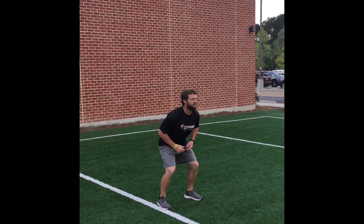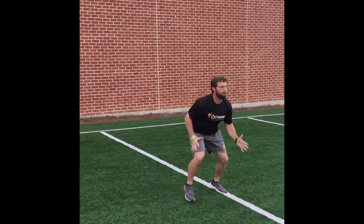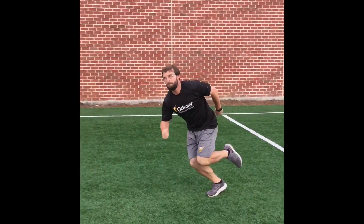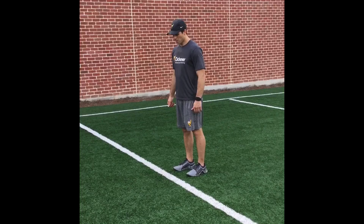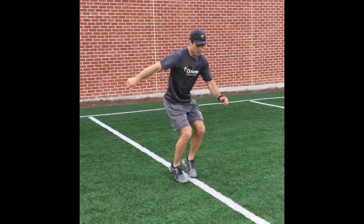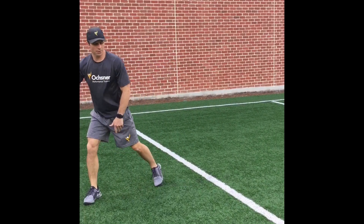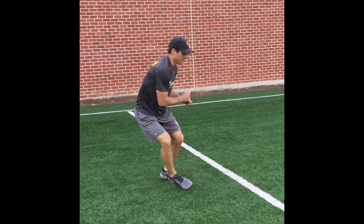Quick feet, slow arms — laterally, one each direction. Go! Tapioca forward, lateral, and backwards. Sprint out laterally, twist it, sprint out on the whistle. Backwards, sprint out in the direction they took.